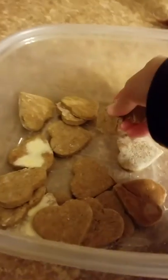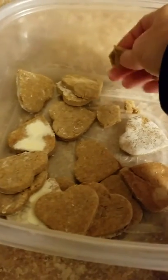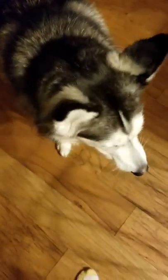They're actually pretty soft, too. Check this out — there's not really a crunch to them or anything. I'm pretty happy with that. They're soft. I baked them for 20 minutes. Sit down, sit. Take it nice.